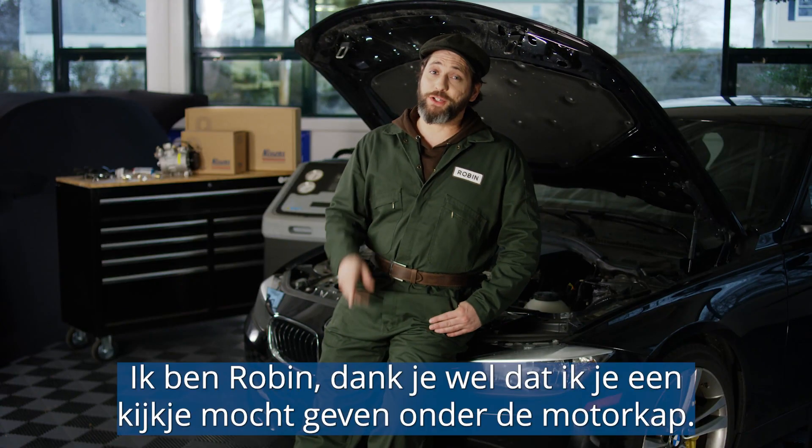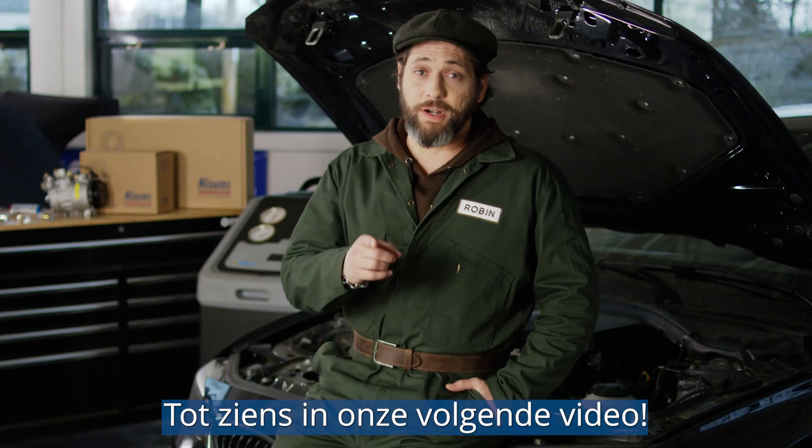I'm Robin, and thanks for letting me show you what's under the hood. I'll see you in our next video.